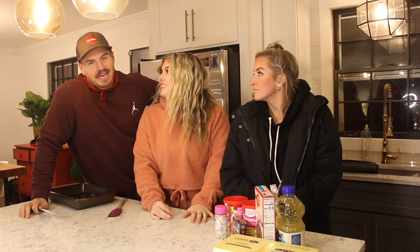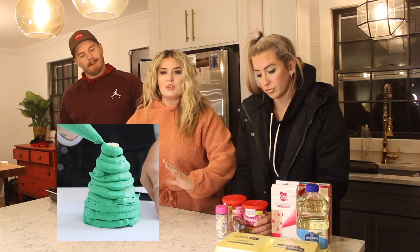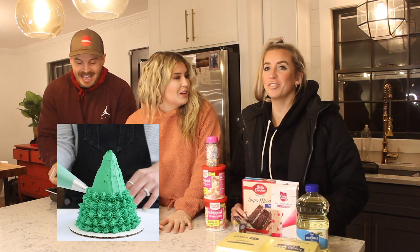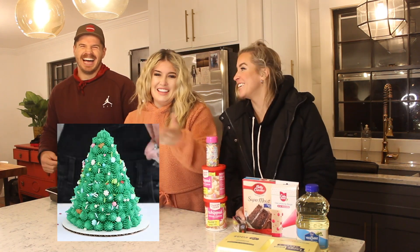We have been watching a good bit of Netflix and that show is hilarious. You know what goes hand in hand with watching a lot of Netflix is eating a lot. So what we're going to be making is a Christmas tree, just like a little mini tree. We'll show you a quick video of what it's supposed to look like and then ours. We are not going to nail it. We're going to give ourselves 15 minutes.